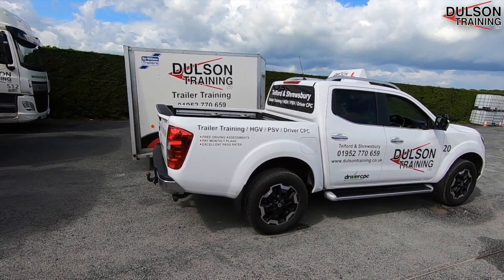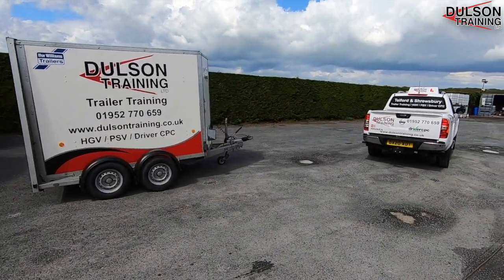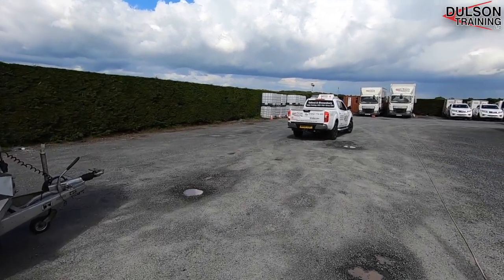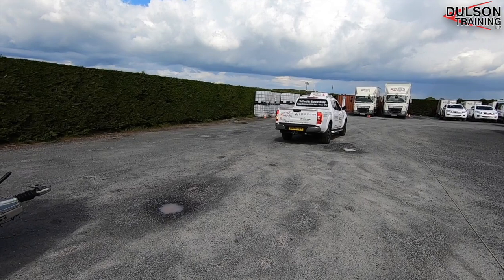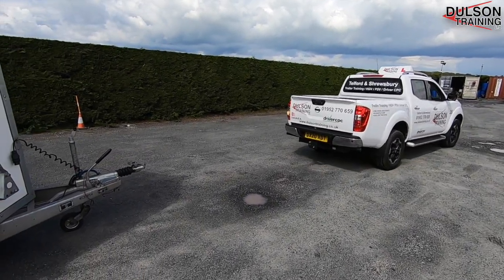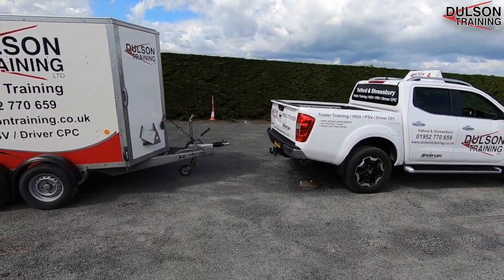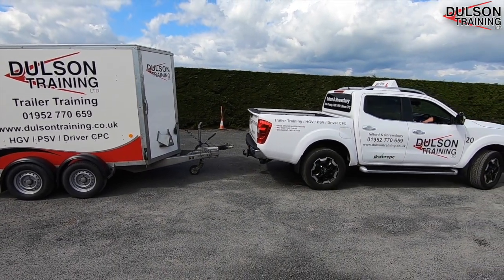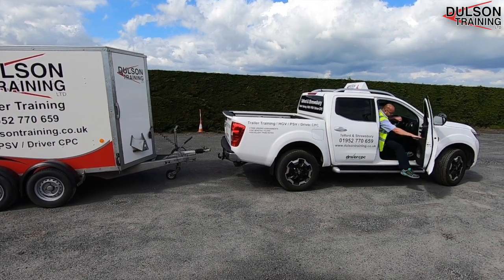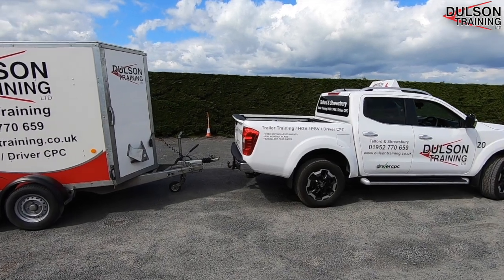Now it's time to couple back up to the trailer by pulling in front of the trailer and reversing towards it. We're going to pretend that this is a new trailer we haven't already had coupled to this vehicle. We're going to stop approximately one foot away and go and check the trailer before attaching it to the vehicle.